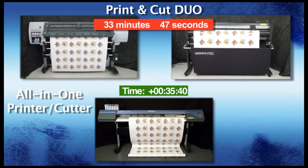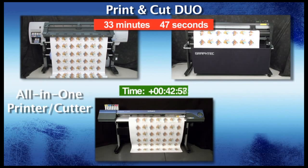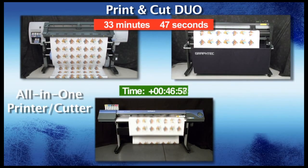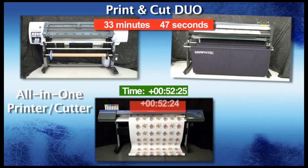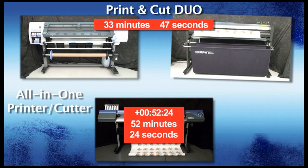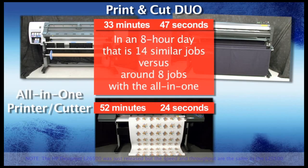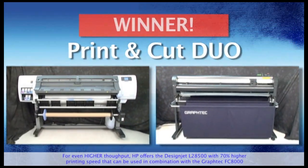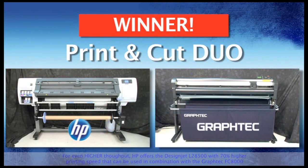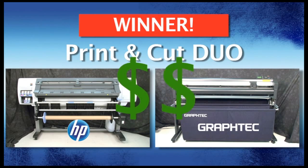Let's return to the time-lapse video and wait for the Roland to finish. The Roland VersaCam is finished — it took about 52 minutes and 24 seconds. Now compare that to just 33 minutes and 47 seconds for our print-and-cut duo system. In a normal 8-hour day, the print-and-cut duo can produce almost double the amount of work than the all-in-one printer cutter. The clear winner is obvious: the faster workflow is using the HP and GrafTech print-and-cut duo. In the end, having a separate printer and cutter results in increased speeds and increased productivity, which equals more money in your pocket at the end of the day.